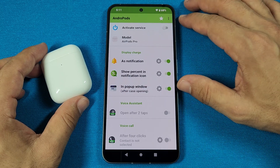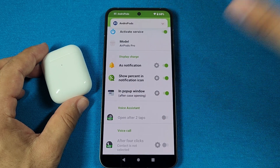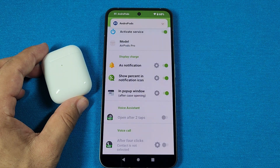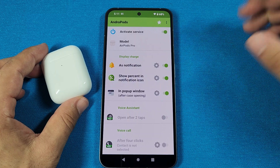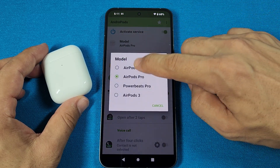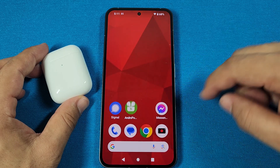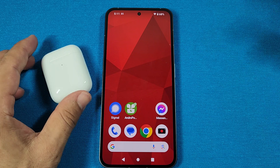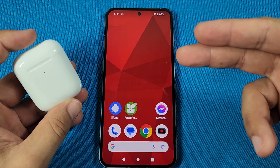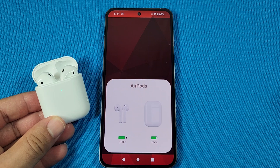After that, you'll be taken to this part. Go ahead and enable the service. You'll see Andropods show up, and this basically activates the pop-up animation. For the model, if it's Gen 1 or Gen 2, select it here and be sure these three options are all enabled. Now you can come out of here, and wherever you are on your phone, since you have your AirPods connected already, once you open the case, you should get the pop-up animation.